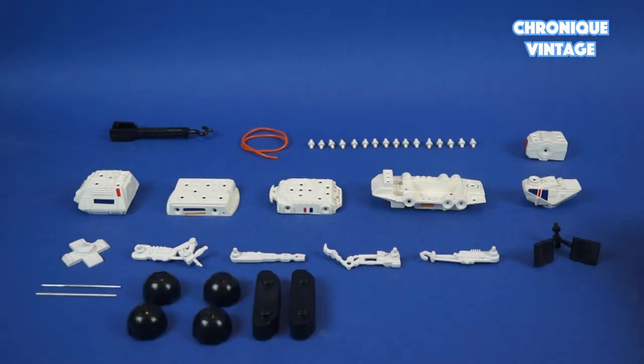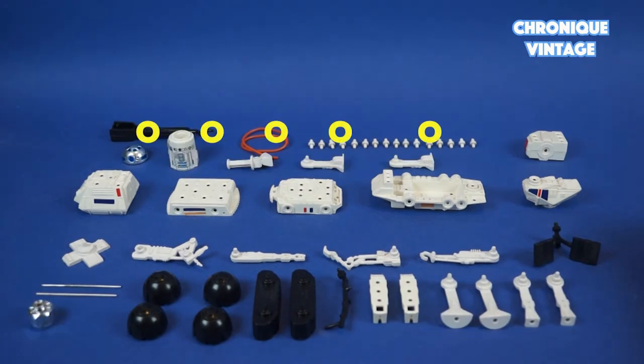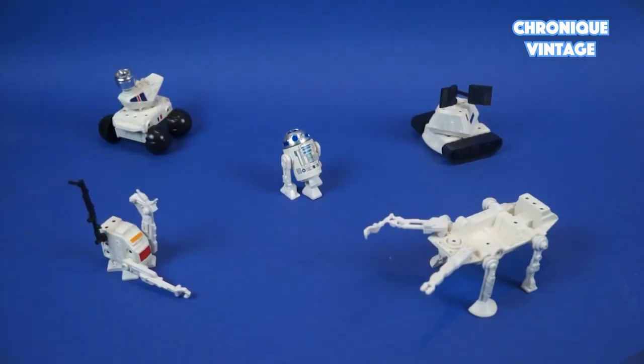Also included are 2 axles, 4 wheels, 2 tank threads, 1 antenna, 2 wheel supports, 4 legs, 5 R2-D2 pieces, and 1 computer housing. Designed by Kenner.